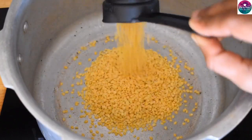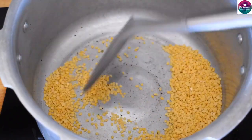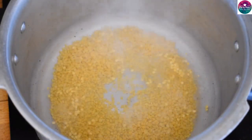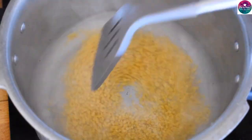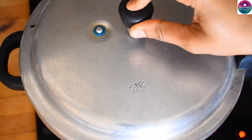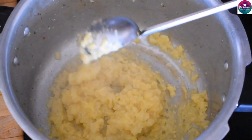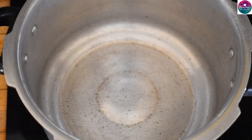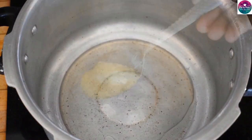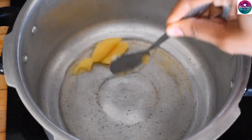Put a pressure cooker in the middle. Add a cup of water and put it in the middle. Put warm air in the hollowed place.